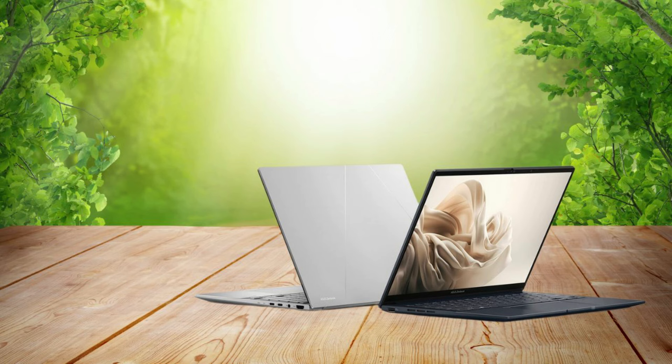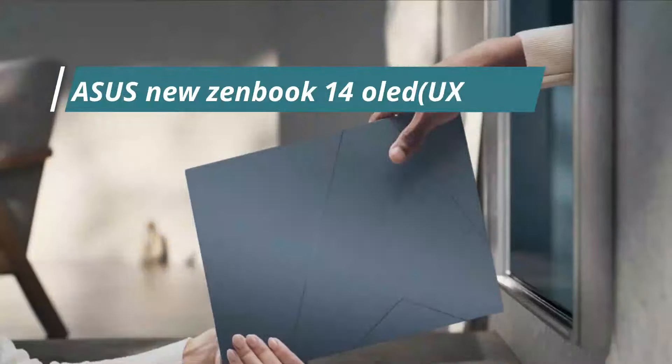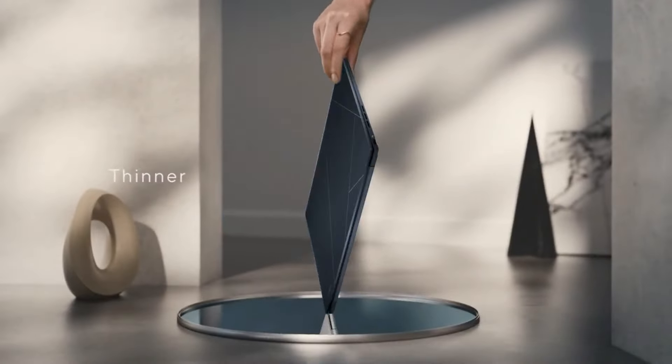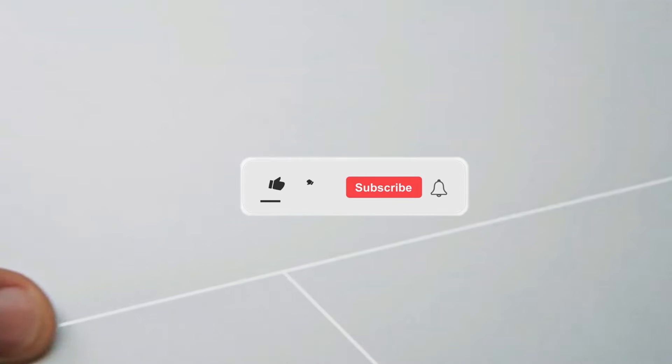With the ZenBook Classic laptop line, ASUS wants to help people do more with less. That's the ZenBook 14 OLED from ASUS — a beautiful, powerful, and cutting-edge laptop that's great for professionals and tech fans alike.